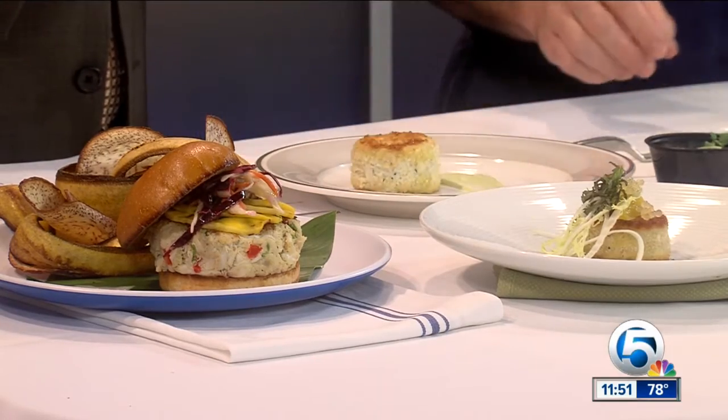Thank you so much for coming in today — that's a beauty. You don't have to finish it up in a hurry. Oh, I've got to finish it because you're going to have to eat it, you know? I will eat it.